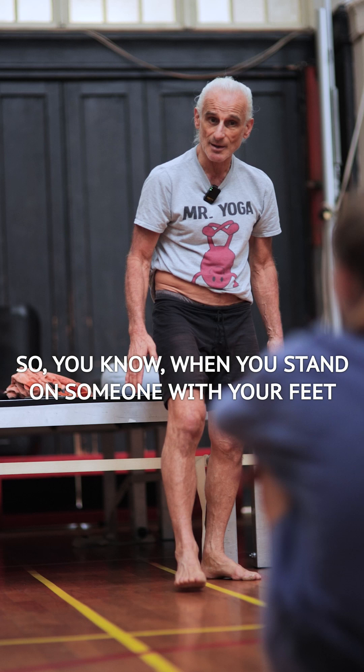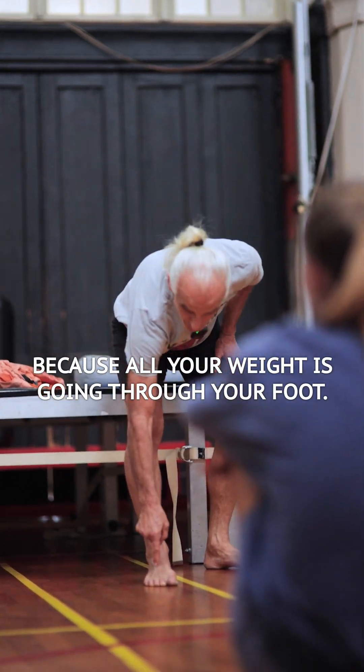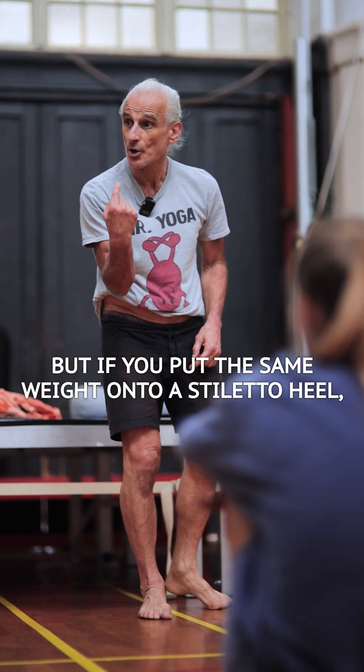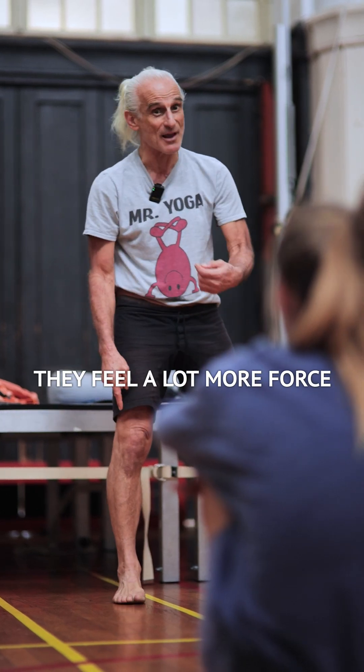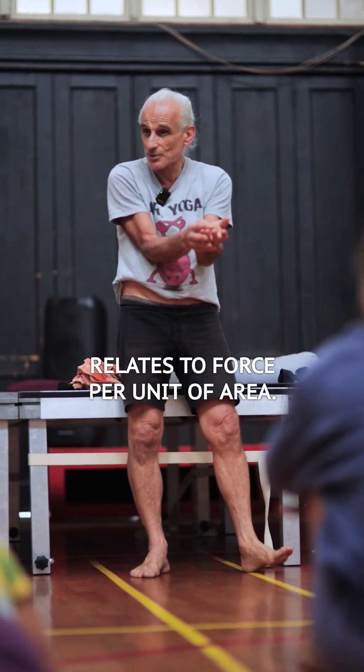When you stand on someone with your feet, they might not like it because all your weight is going through your foot. But if you put the same weight onto a stiletto heel and only one centimeter of your foot touches them, they feel a lot more force — because pressure relates to force per unit of area.